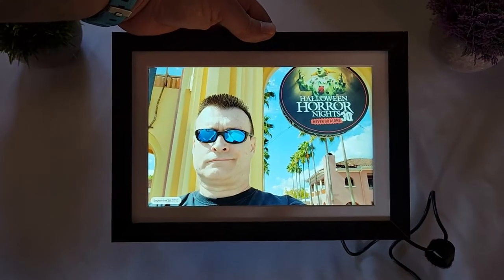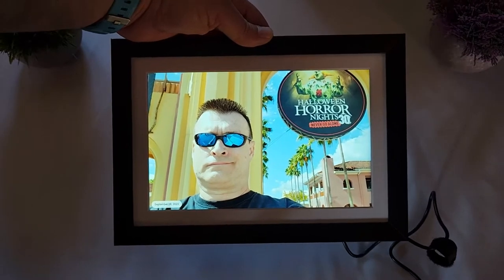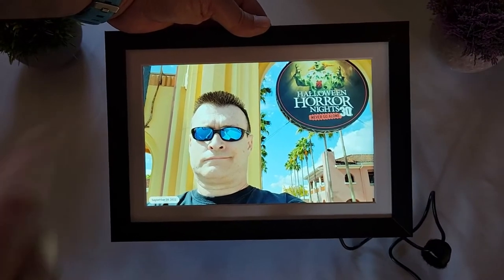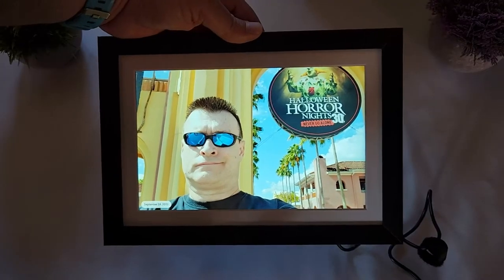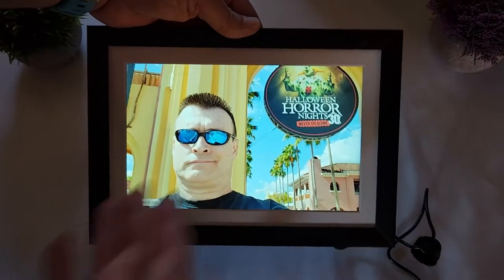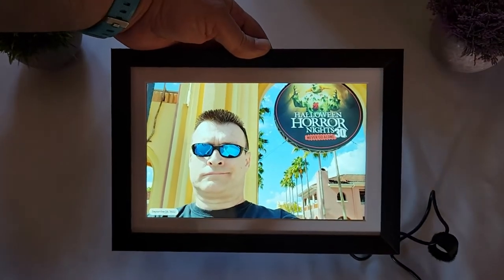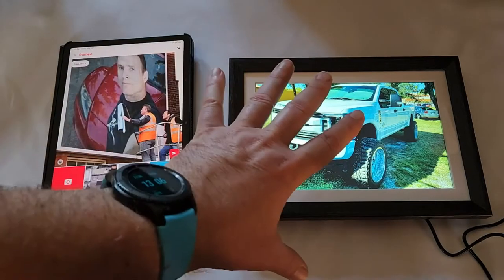Now let's download the app and see how to send pictures from the app to the frame. That's another functionality I love — you can send pictures to family or friends who have one of these frames, directly from your phone, for example from your vacation.